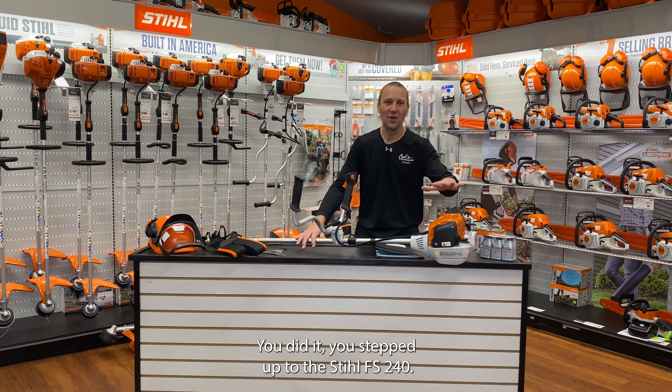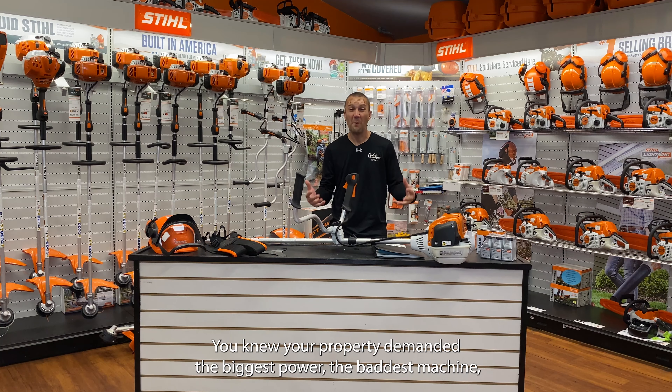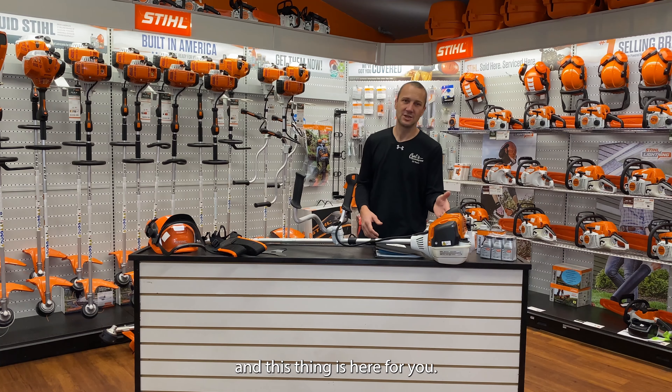You did it. You stepped up to the Stihl FS 240. You knew your property demanded the biggest power, the baddest machine, and this thing is here for you.